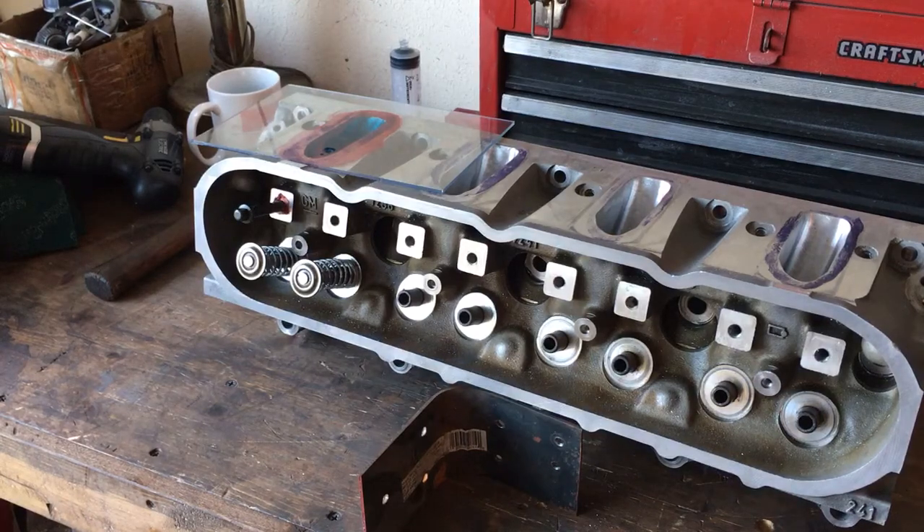Just finished CC'ing the exhaust and the intake runner on the 241 heads. The exhaust runners came out at 82 cc on the volume, so we went from a factory-rated 70 cc exhaust port to an 82 cc exhaust port, which should flow significantly better.